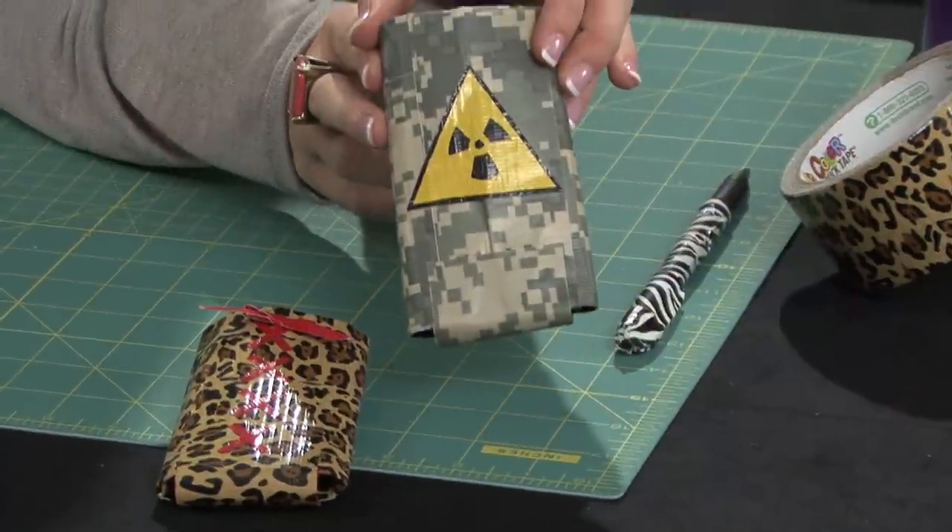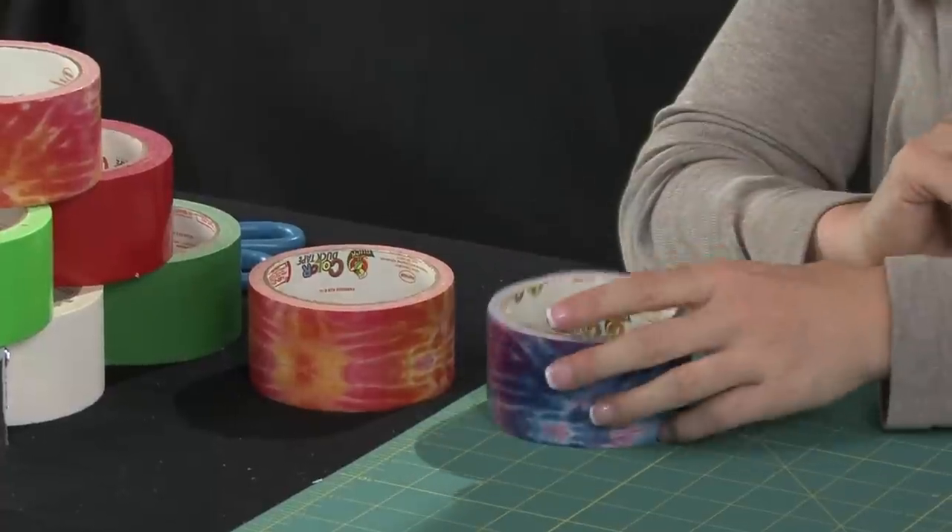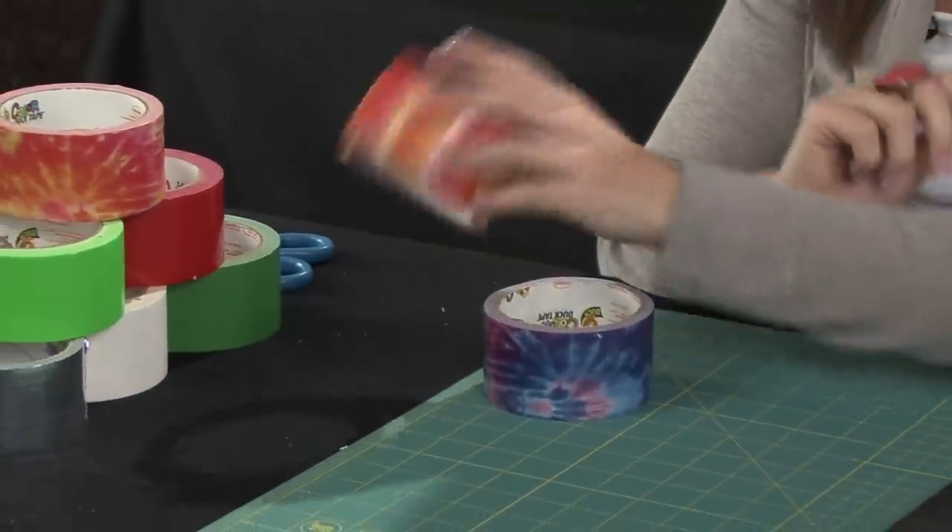Hi, I'm Kristin with Duckbrand, and today I'm going to show you how to make duct tape phone and MP3 cases. These cases are a great way to prevent scratches to the faces of your devices. First, you're going to want to choose your colors. I chose Totally Tie-Dye as well as Cosmic Tie-Dye duct tape.